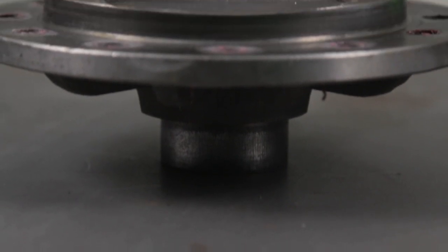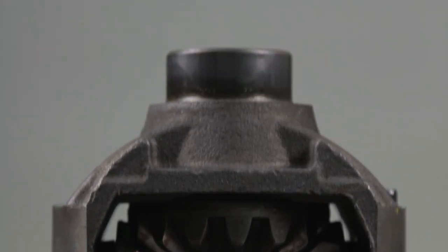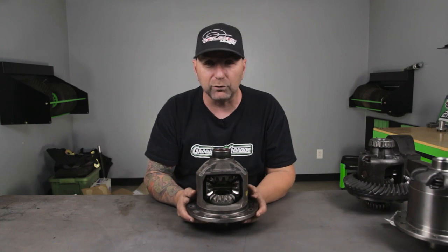It's going to have some gears on the inside, but nothing very complex, especially when we get into these next carrier rear ends.